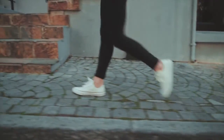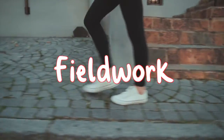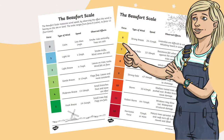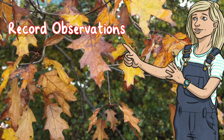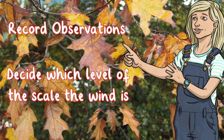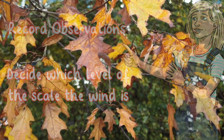Take learning outside for children to carry out field work. Using the scale as a reference, children can make observations outside the school and make a decision about which level of the scale the wind is.